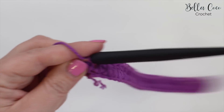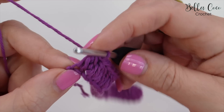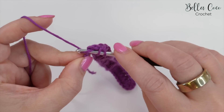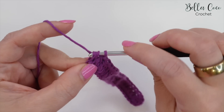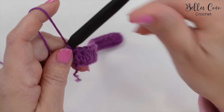I've just worked my way all the way across. The last part of my stitch is finishing in that final chain. Now I'm going to do one treble — which is double crochet in the US — into that last chain. Yarn over, insert; yarn over, pull through; yarn over, pull through two; and yarn over, pull through two. So we've just got one treble crochet in that last stitch.